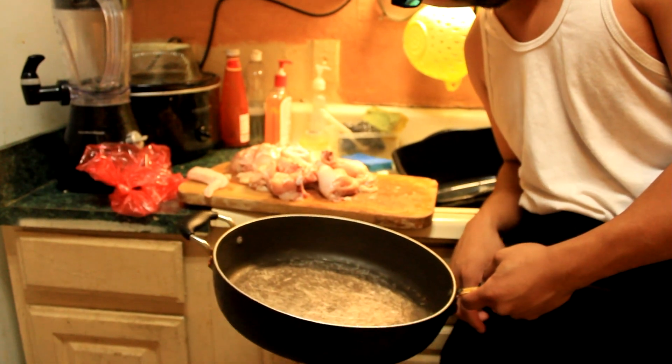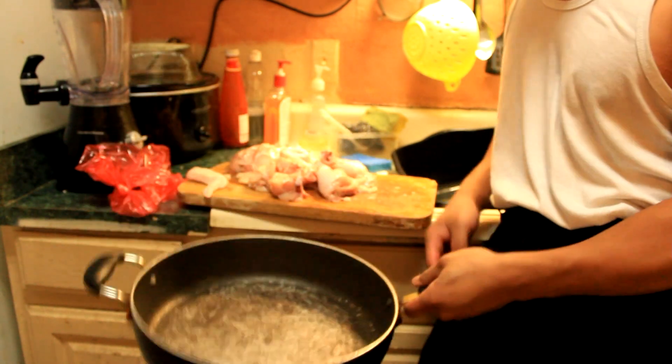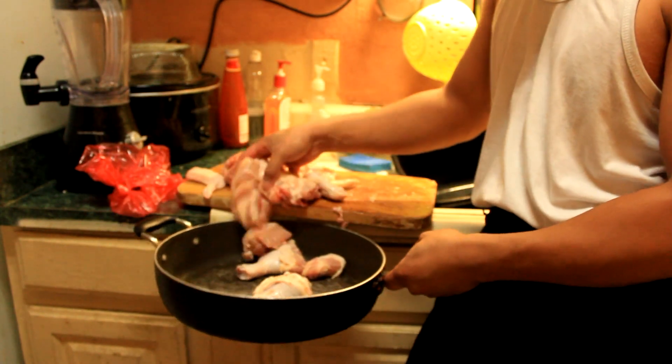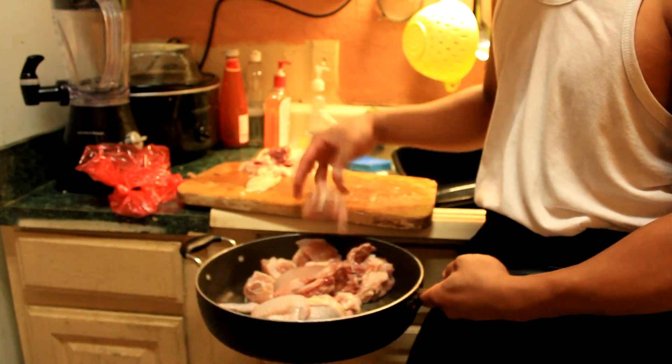Is it rolling? Yeah. Really? Okay, you take the pan, and then you go to the chicken like this. Okay? Like that! Oh! You messed up!